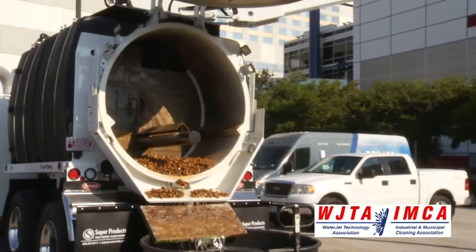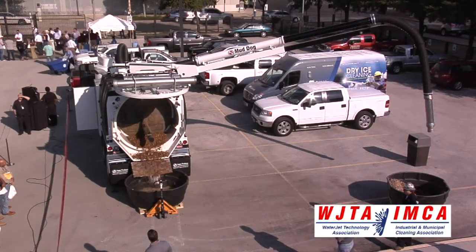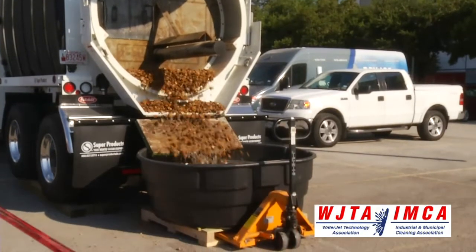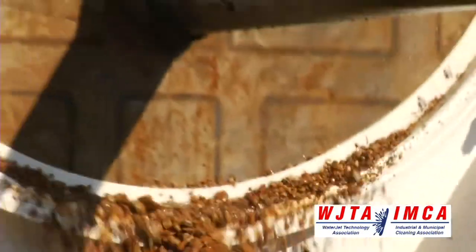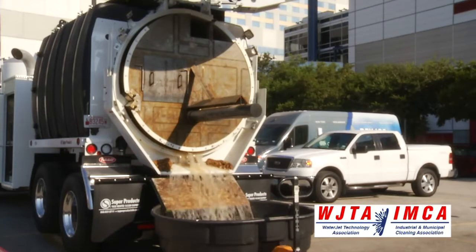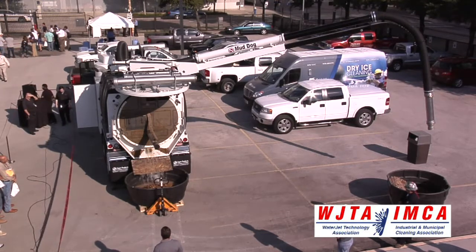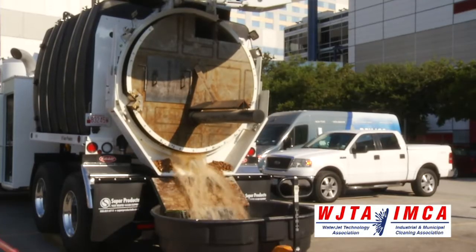This allows you to meter it out rather than just a large tsunami that comes out with a typical dump application. Here comes the rest of the water.